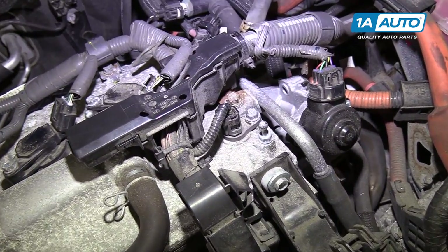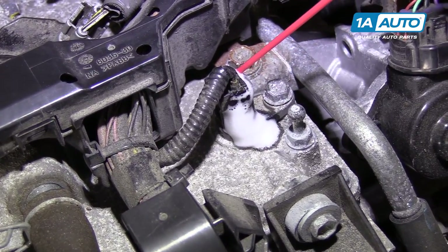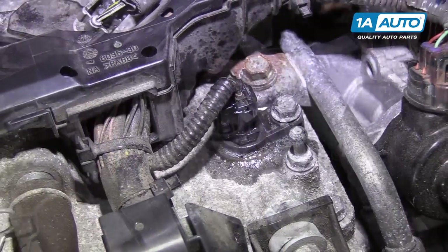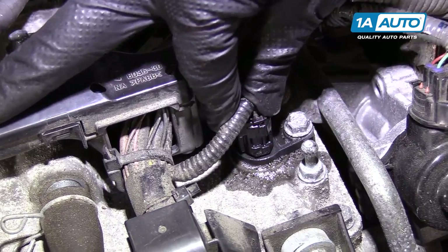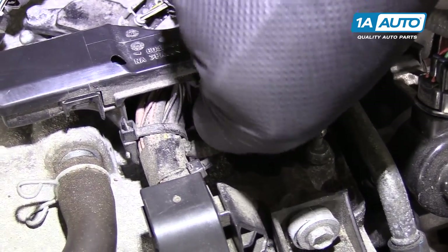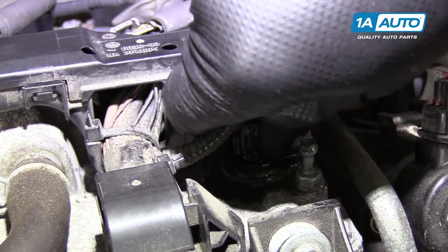I'm going to spray the connector with some water displacement oil because it is pretty dirty — it'll help me get it off. The lock is here on this side. Sometimes you have to push the connector in and then squeeze in the lock tab. Just kind of work it back and forth.